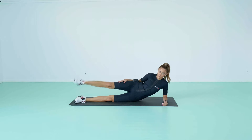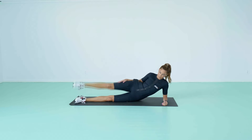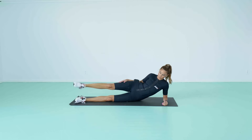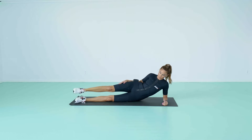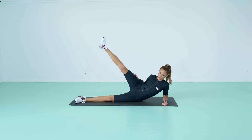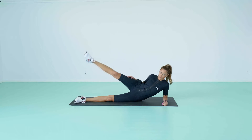Side Leg Raises. Lie down on your right side on a mat. Your body should be in a straight line with your legs extended and feet stacked on top of each other. Place your arms straight on the floor under your head or bend your elbow and cradle your head for support. Place your left hand out front for extra support or let it rest on your hip or leg. Gently raise your left leg off the lower leg, stopping when you feel the muscles flex in your lower back or obliques, then lower the leg back down to meet the right leg.